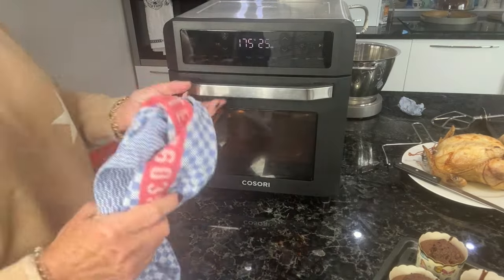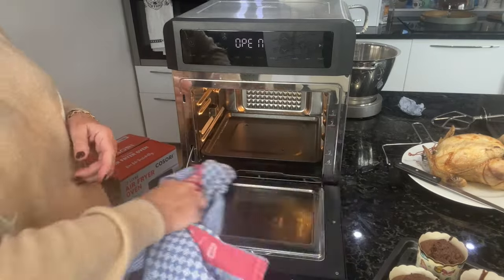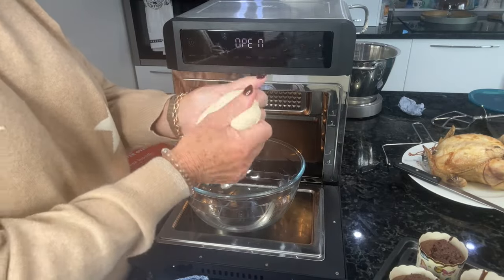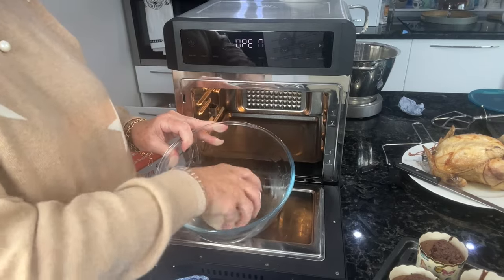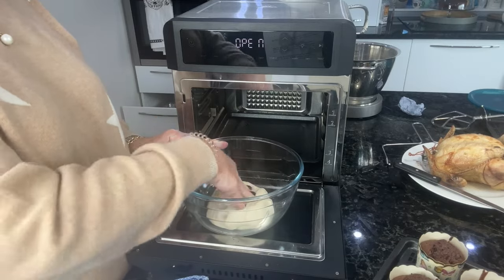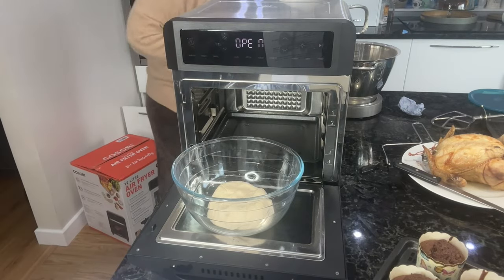I'm going to leave that open so it can cool down more quickly. This is the dough — it's a nice elastic dough. I'm just going to put that into this bowl which has got a little bit of oil in it to stop it from sticking, then pop the lid on it.